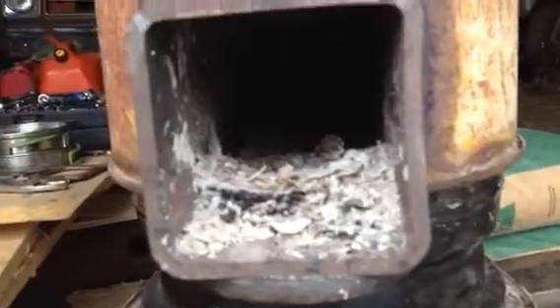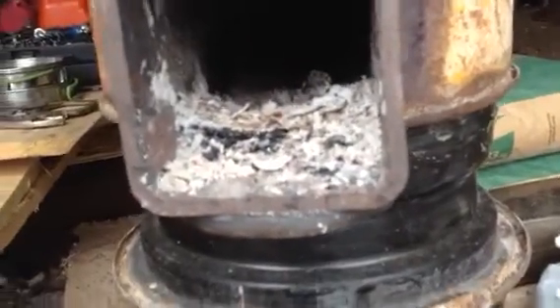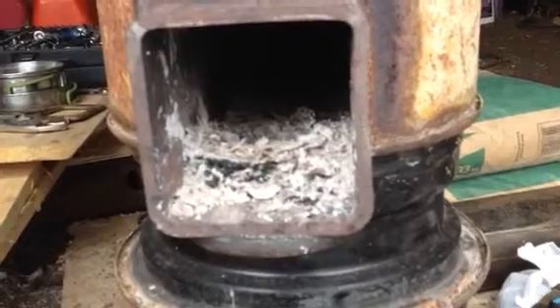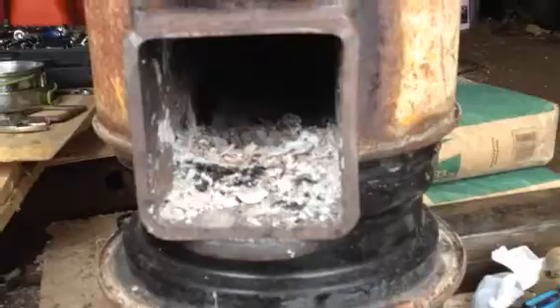There is some ash buildup, but not enough to bother anything. You would want to clean it out — if you're going to keep using it like this, you'd want to clean it out more often, like once every couple burns or once every day perhaps.